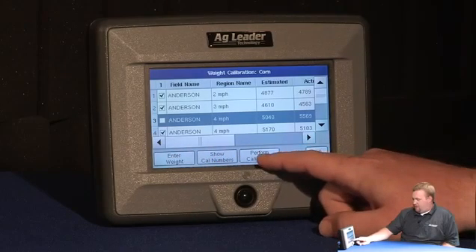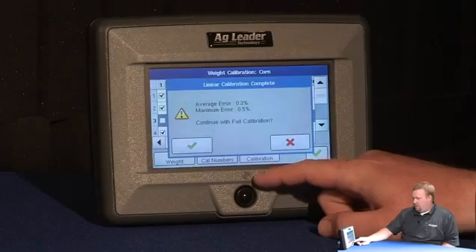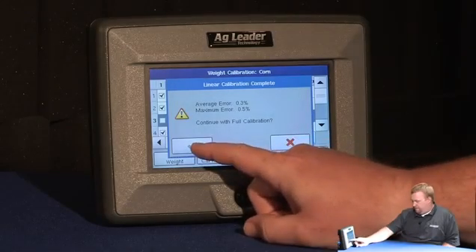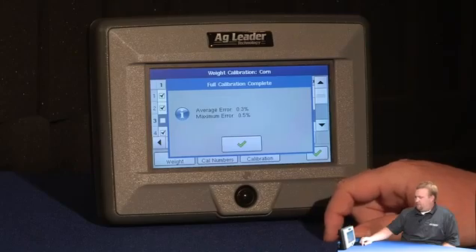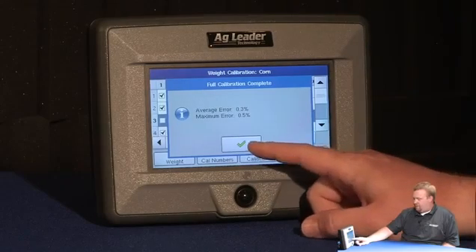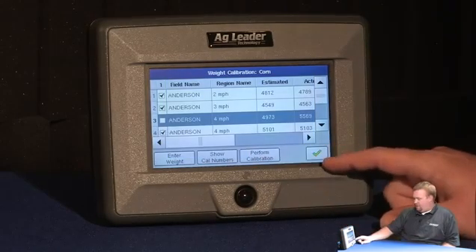Now I can press perform calibration and it will calculate a calibration. There you can see it's complete. I can see my error percentages, and I can go ahead and press the green check.